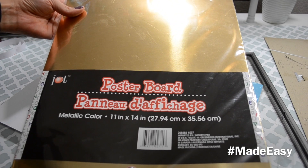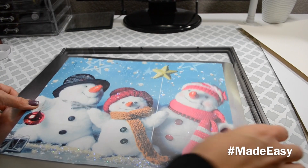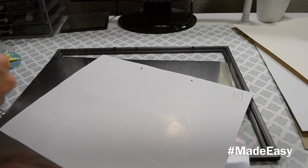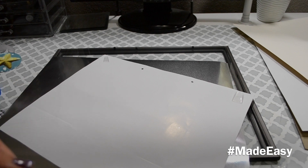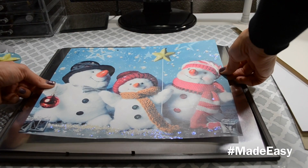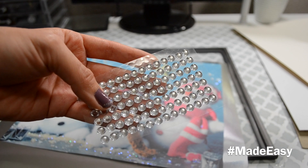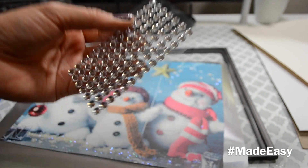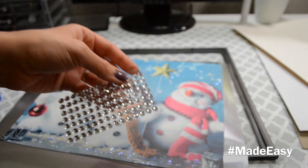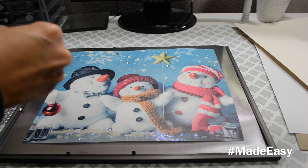I'm going to use this paper as the background that I also found at the Dollar Tree. I decided to go with the silver background and I'm just going to tape it so that it doesn't move out of place. These are some rhinestone stickers that I also found at the Dollar Tree that we're going to use to just cover those little holes from the ribbon — and they are going to look perfect. I just added a few all around.